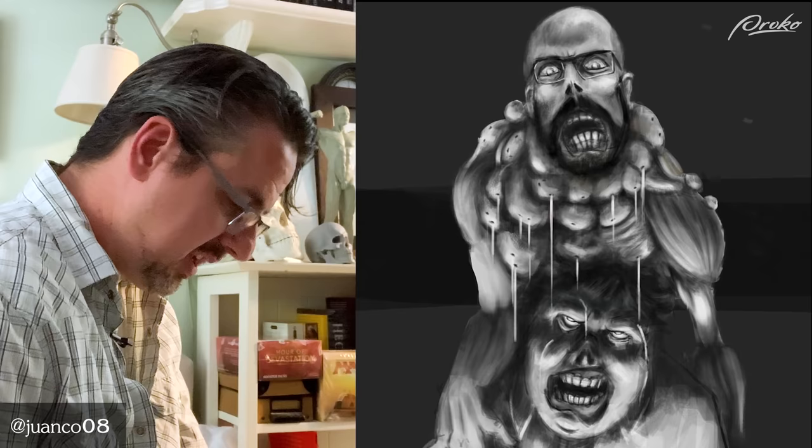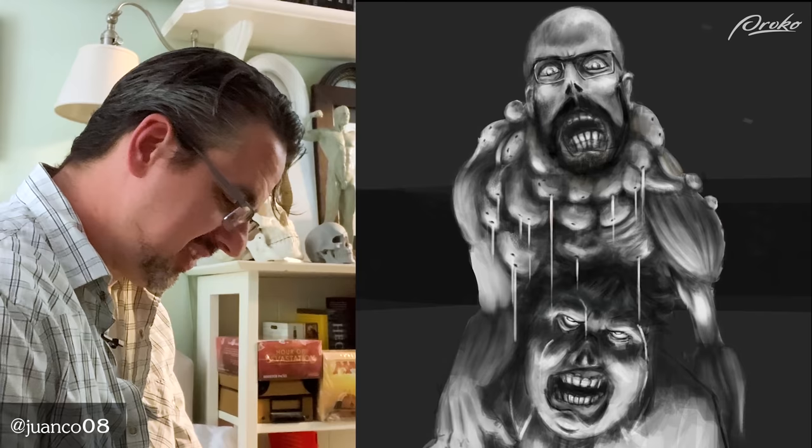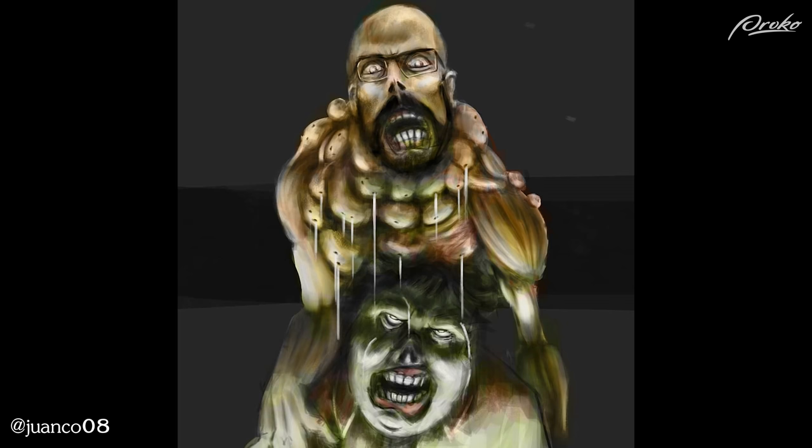Interesting piece. Look for more variety in your shape design — these pustules that are dripping down are all very similar. The human eye doesn't like to see repetition but the human brain likes to create it — that's one of the challenges of being an artist. Look for more variety and more variation. It's a cool piece, really interesting. Getting some color in there helps because you get some color variation, but in the shape design I'd still like to see a little more variety.